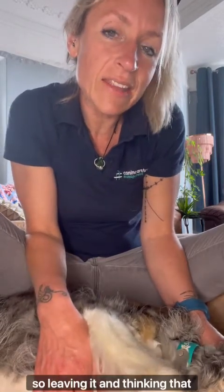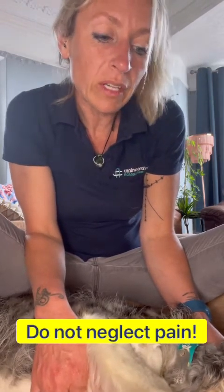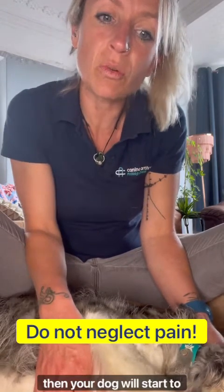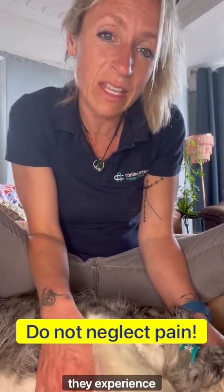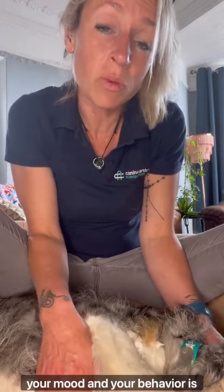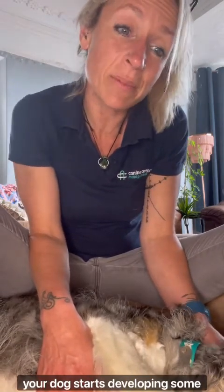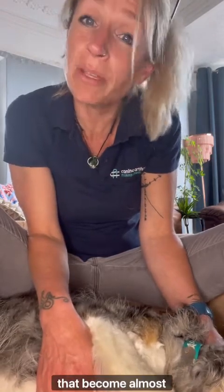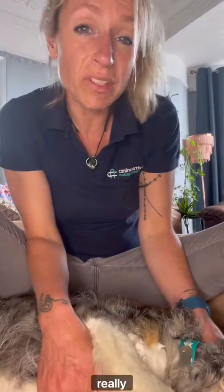Pain control is really essential because pain left unchecked can get a lot worse. Leaving it and thinking they'll get used to it is quite a flawed approach. If pain is not addressed, your dog will start to change their posture and movement to minimize pain, which can create further problems and complications. We all know that if left in pain, mood and behavior are likely to change, and your dog may start developing some unwanted learned behaviors. Getting pain control is really good practice and central to everything you do.